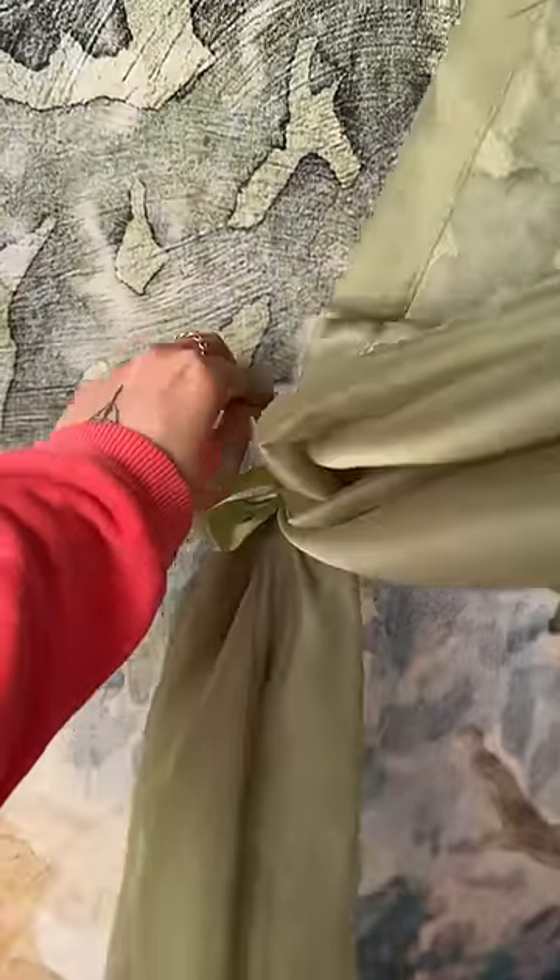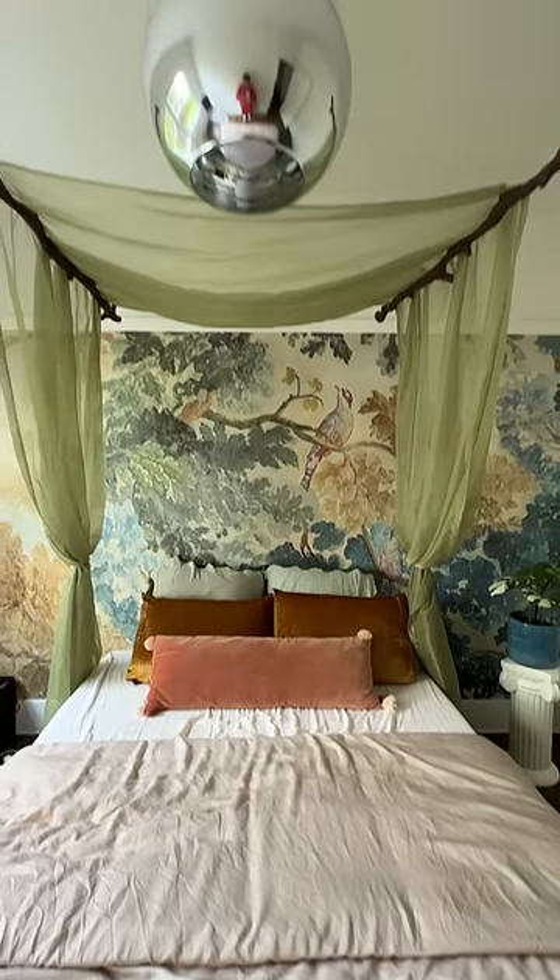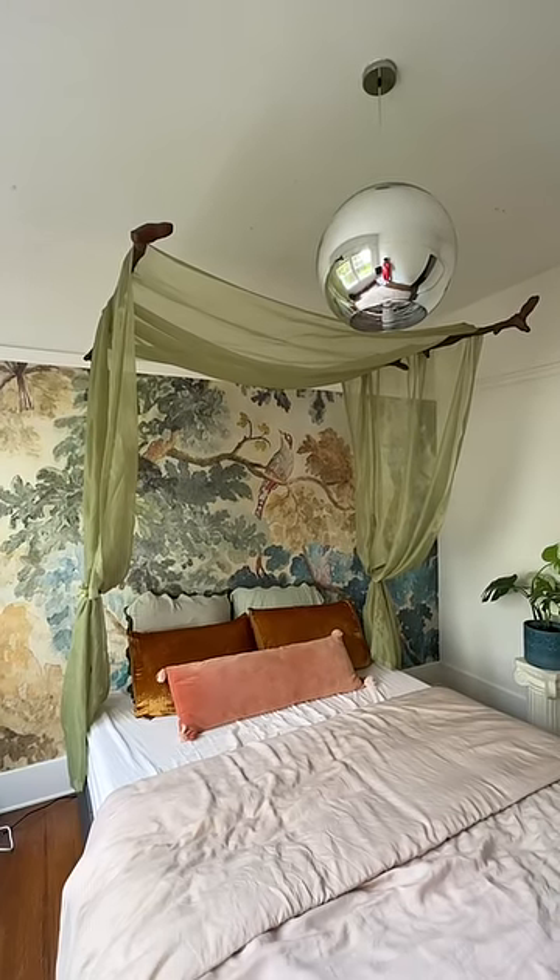I think I'm going to steam them again, but this is what it looks like — it is so dreamy. And next up, I paint the ceiling green and hide those ceiling hooks.